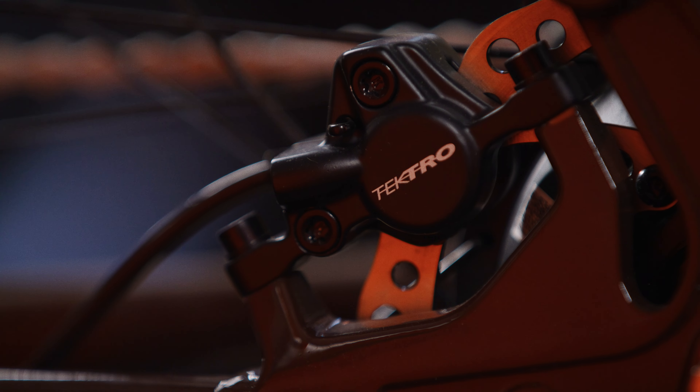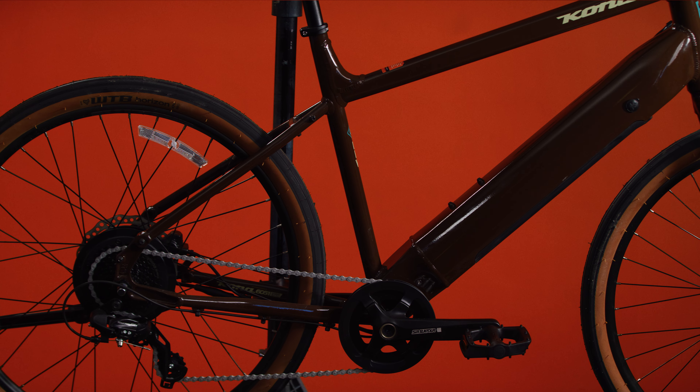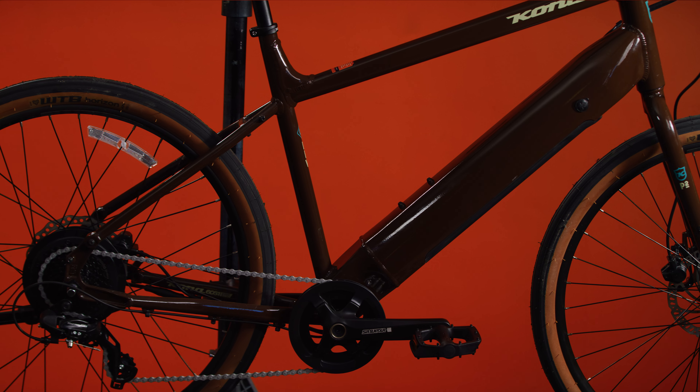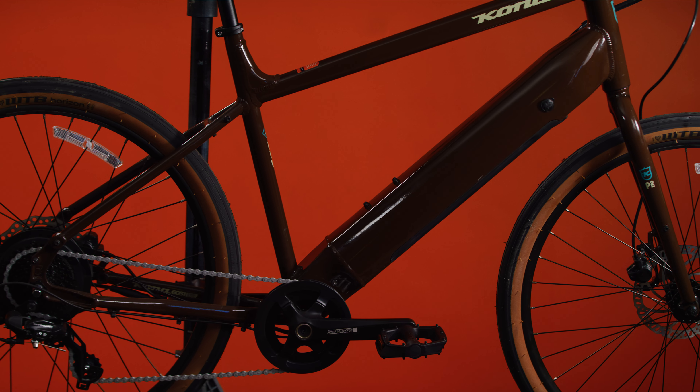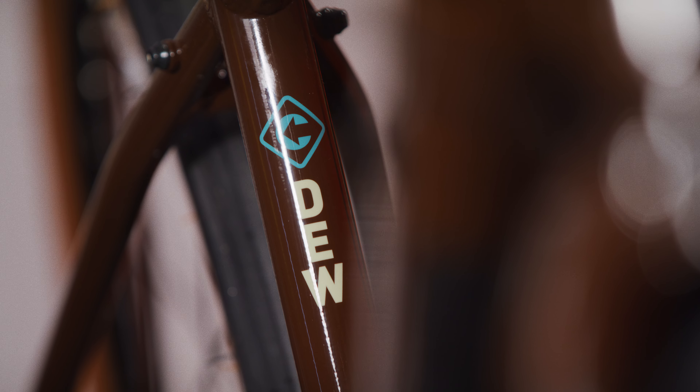The Kona Dew HD is equipped with high-quality Tektro hydraulic disc brakes. These brakes provide consistent stopping power in all weather conditions and require minimal maintenance. The Dew HD can also accommodate a bottle, tool, and pump combo on its down tube, and it has fender and rack mounts.